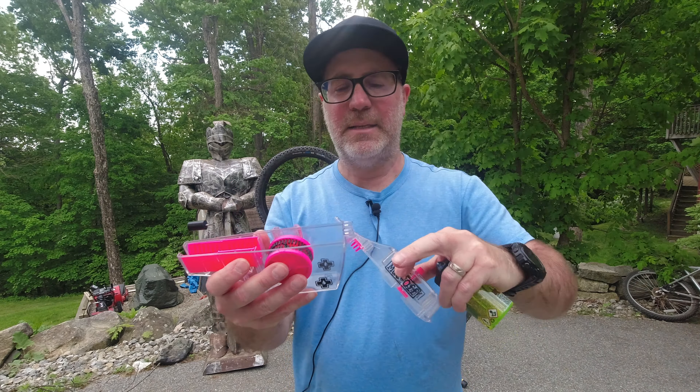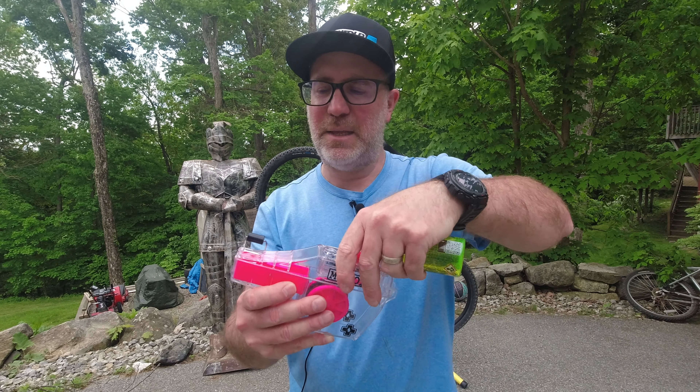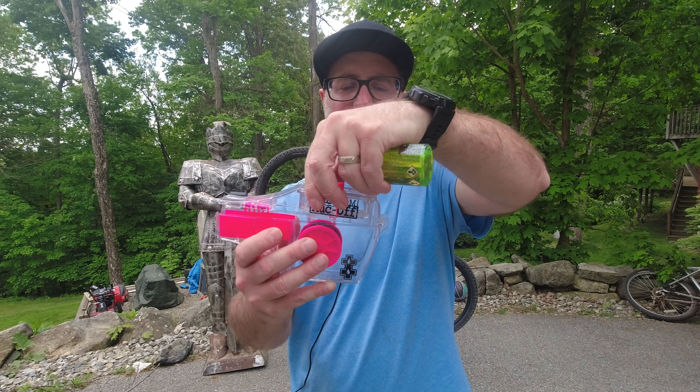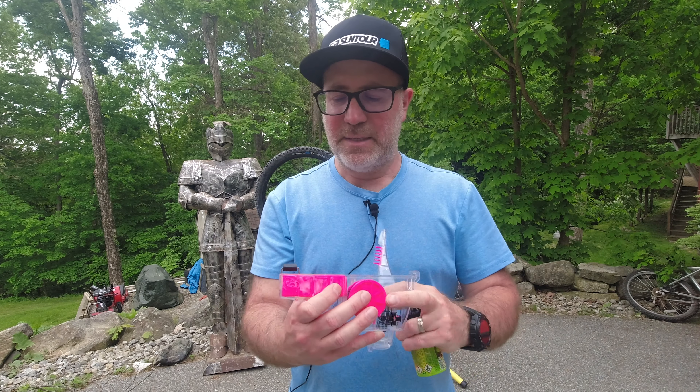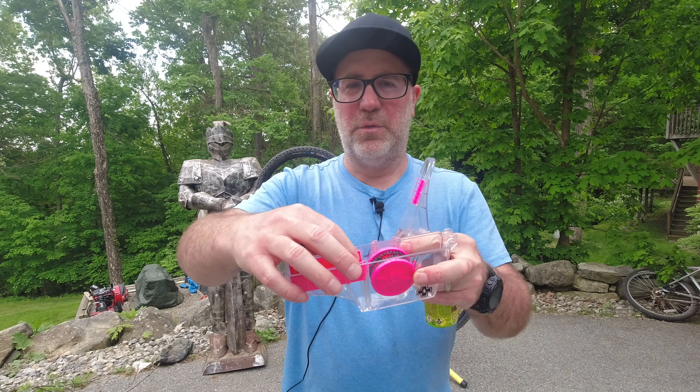Before we actually get things started, if you're into mountain bike product reviews, unboxings, how-to tips, POV video, anything that has to do with mountain biking, do me a favor and click those subscribe and bell buttons so you can always know what's going on with the Regular Guy Mountain Biking YouTube channel.